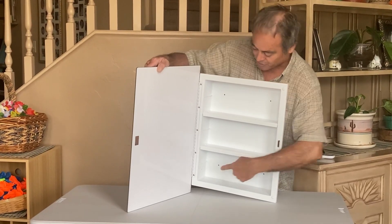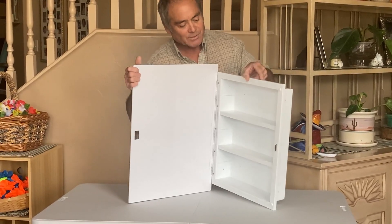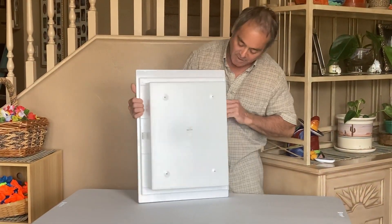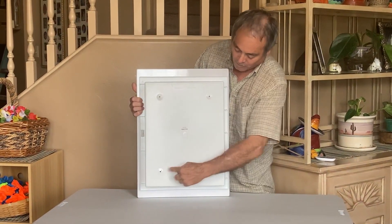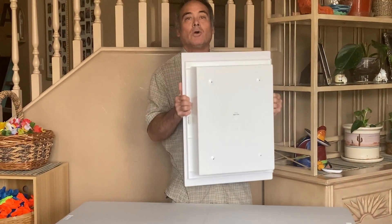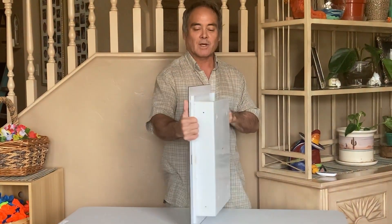These shelves are adjustable — you can move them into four different positions, and it's just nice quality. It's going to be simple to hang. It's got four anchor points right there. You can surface mount it onto the wall or you can cut out the drywall and stick it in between the studs.